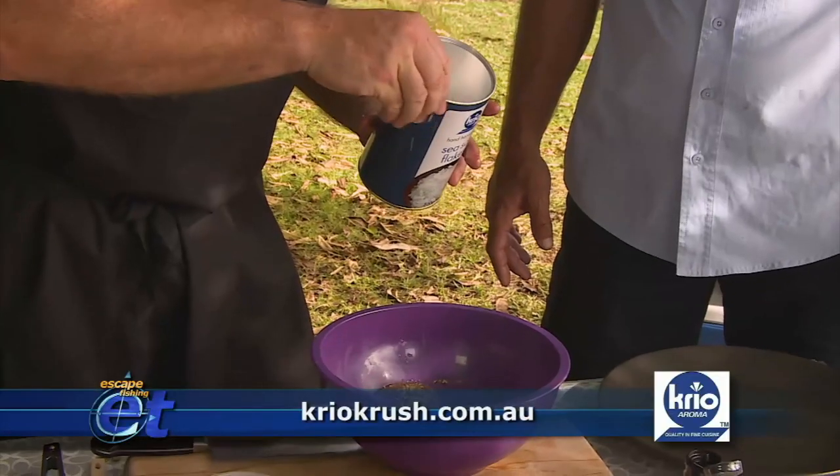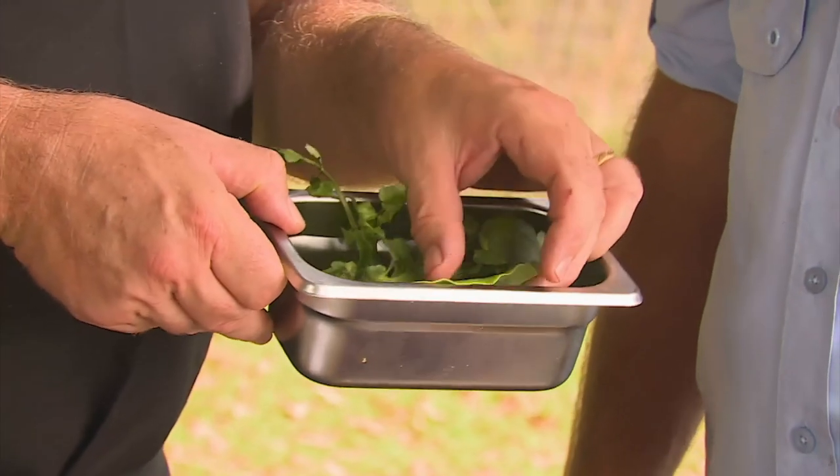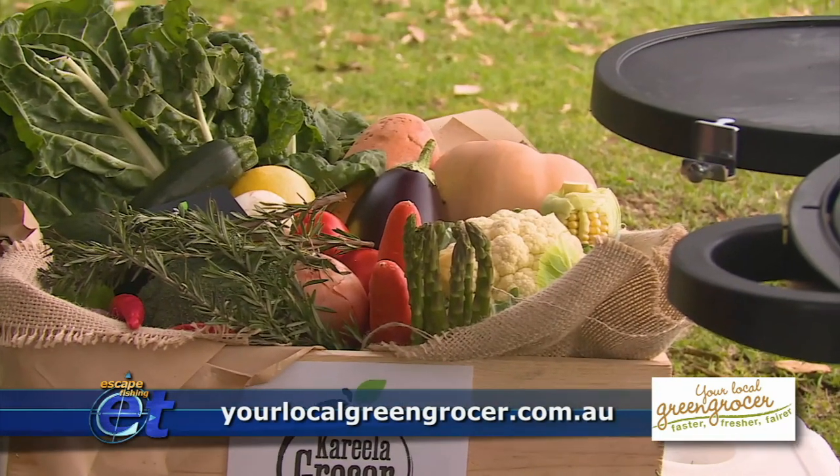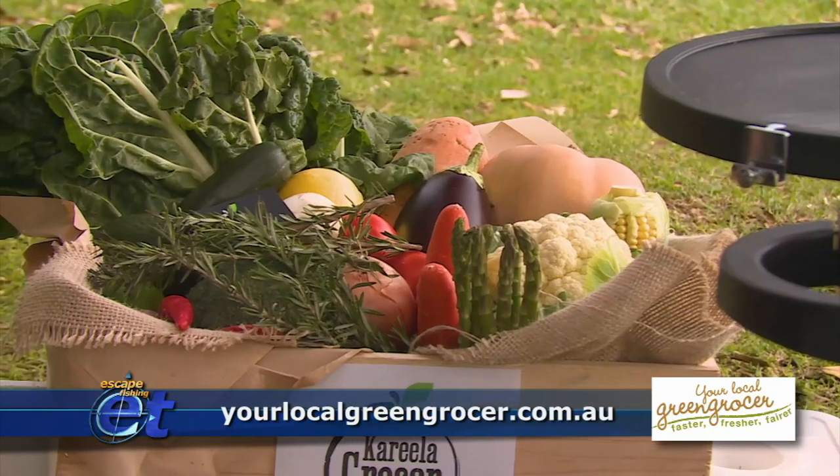A little bit of sea salt. We've got some Warragal Greens which is an Australian bush spinach. We're super lucky to have your local greengrocer on board — they provide just the freshest vegetables, fruits and of course all these herbs as well. Fantastic. Unbelievable.